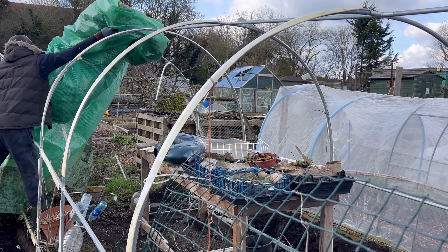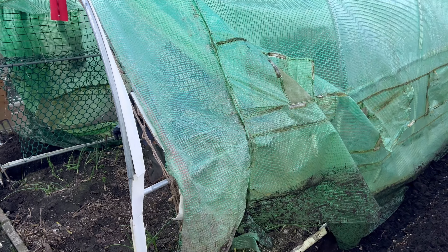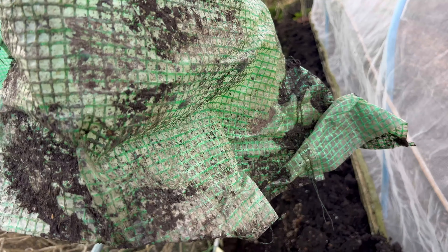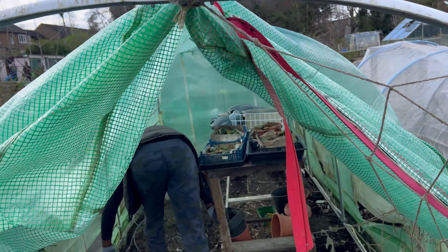You see all the holes — it makes the polytunnel absolutely useless, and it's a huge landfill problem. I regret having these green ones, but to be fair they're quite cheap and affordable, so for the person that wants to save money this is what I would recommend as your first buy.